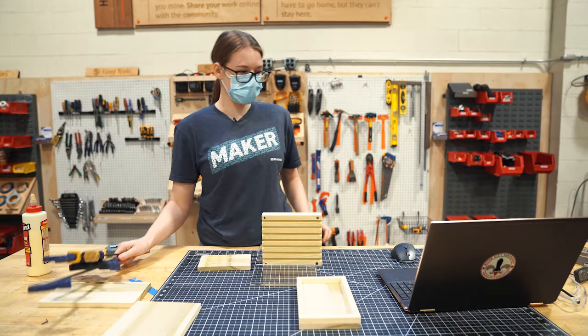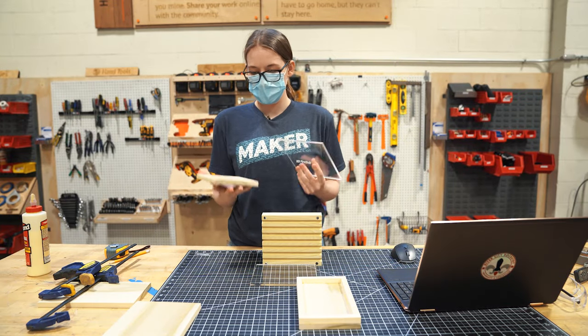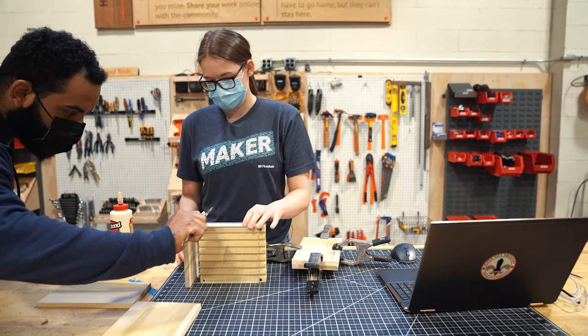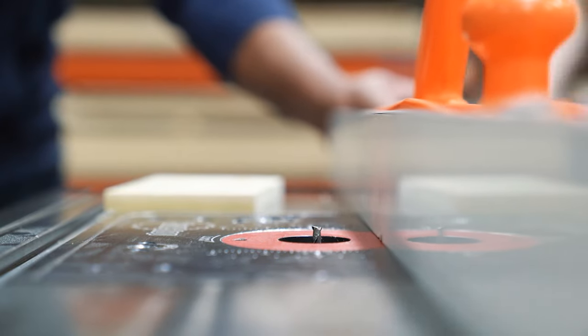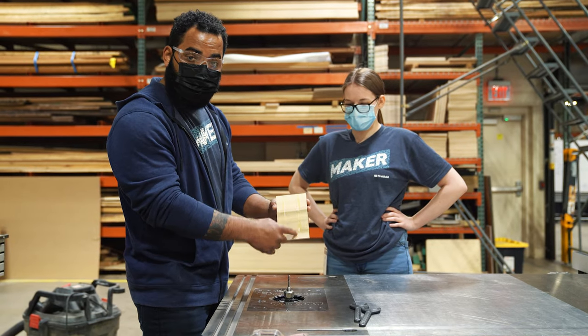It looks like our silicone adhesive didn't actually adhere the acrylic to the wood. So I got an idea — we're going to go cut a slot in this with the help of my friend Austin. We put a quarter-inch bit in the router table, we're going to move the fence over, set our distance, and we're going to cut two grooves in this piece of wood.